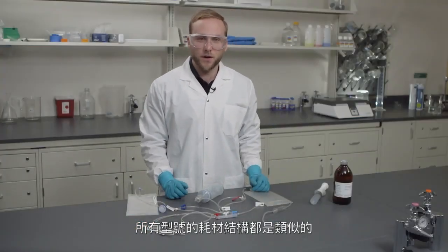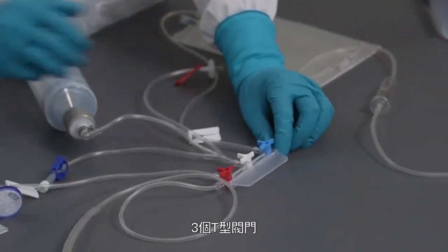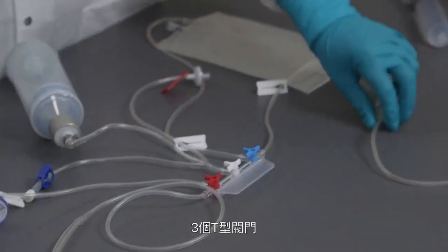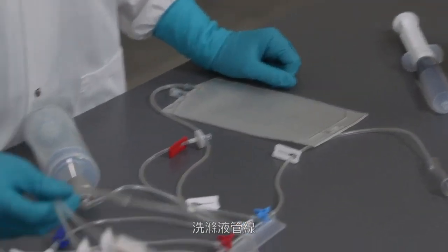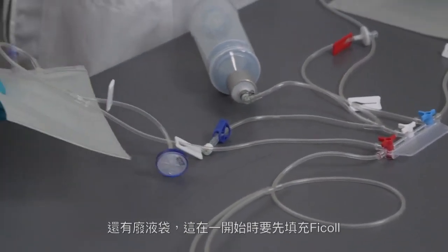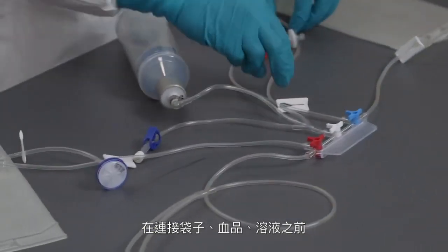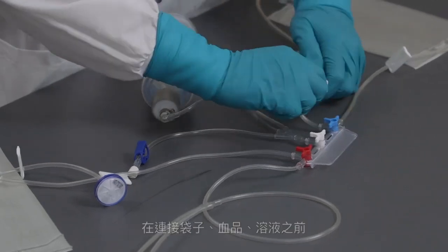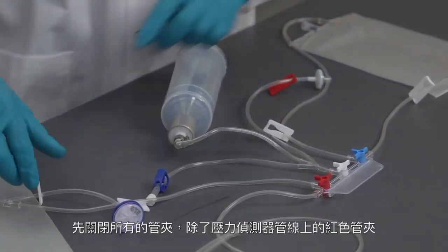A similar structure is applied to all different models of kits: the separation chamber, the stopcock manifold in the 3T position, the initial line, the final line, the washing solution line, and the waste bag, initially filled with FICOL. Before connecting bags, products, and solutions, close all clamps except the red one located on the pressure sensor line.